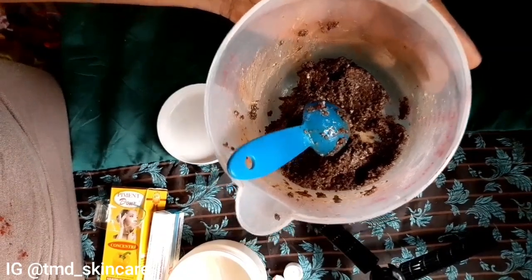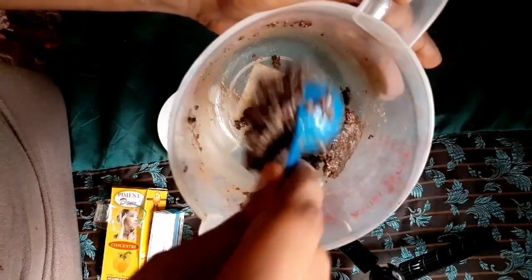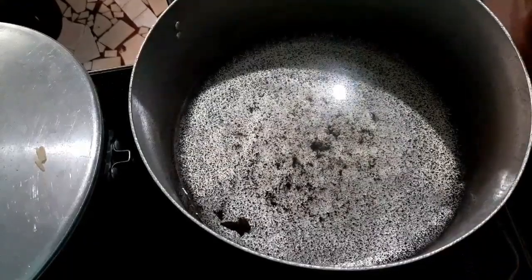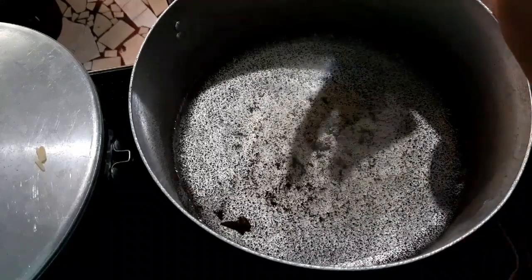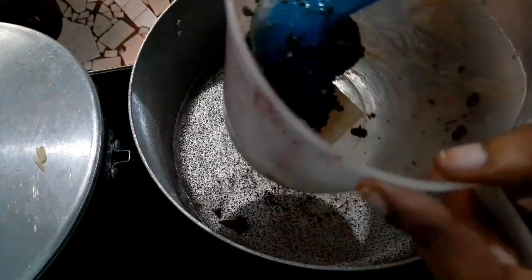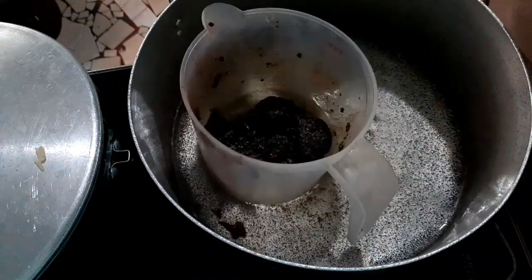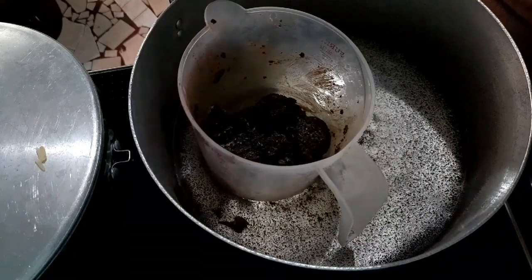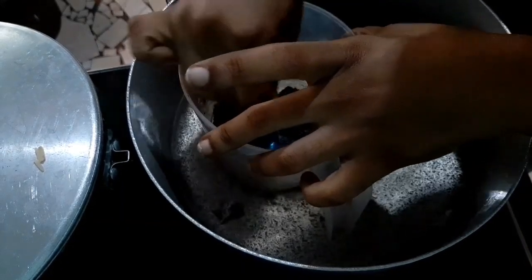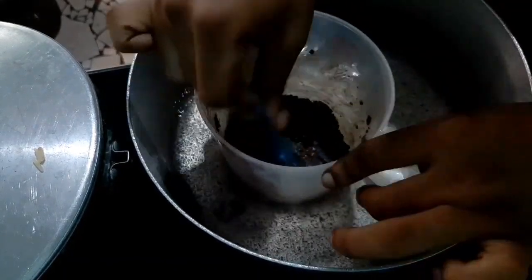I've stirred everything up together and that is how it looks like. Now I am going to melt this using a double boiler. Follow me to the kitchen — my kitchen is dark, please bear with me. For the double boiler method, make sure you have water already boiling in the bigger pot. I place the measuring cup inside the already boiling water and we are going to leave it there for 20 minutes. I'm going to spread it so that everything can touch the boiled water.